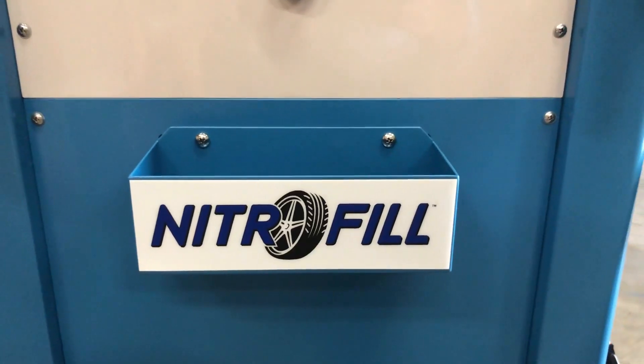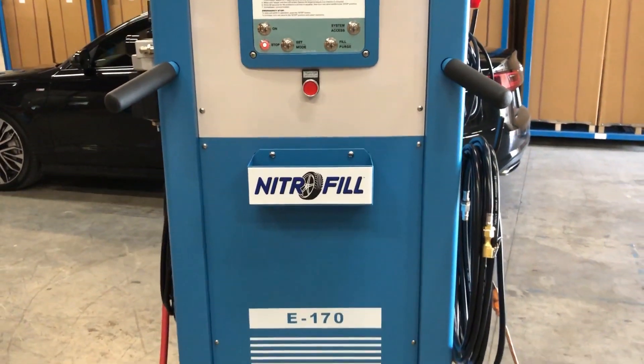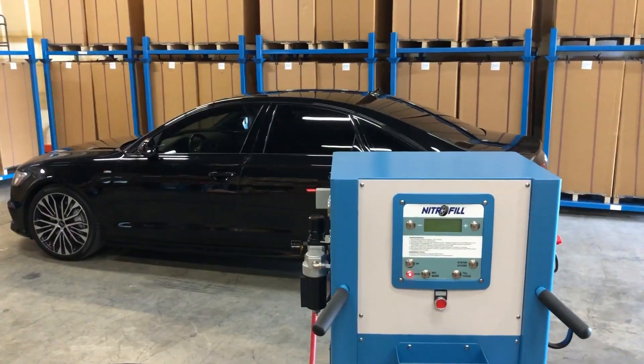The Nitro-Fill E-170 Nitrogen Generator is the fastest, most efficient, and easiest to use system on the market, capable of converting up to six tires simultaneously.